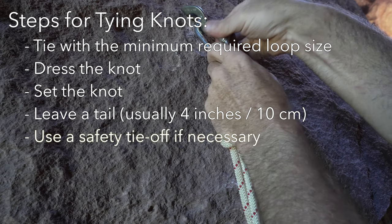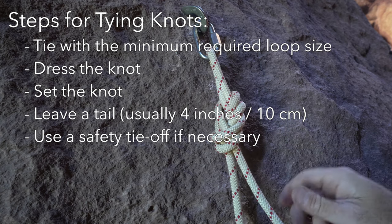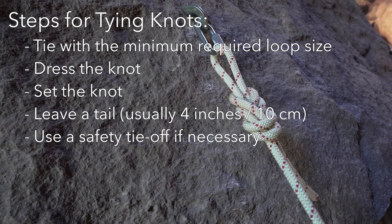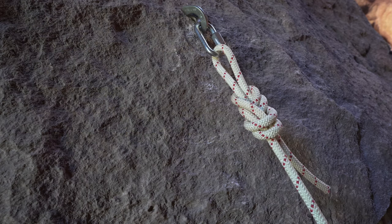For some knots, a long tail is not enough to prevent failure, and a safety tie-off may be necessary. After tying any knot, do a quick check on loop size, dressing, setting, and tail length before trusting it.